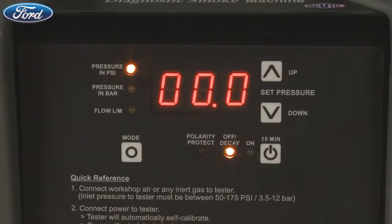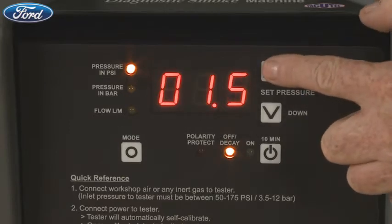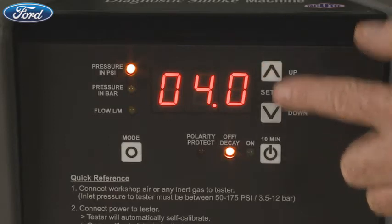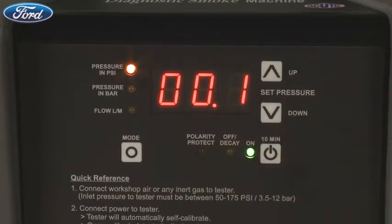The up and down arrow buttons are used to adjust your pressure settings. A pressure setting must be entered before pushing the on-off button. Push the up arrow button to increase the pressure and push the down arrow button to decrease the pressure. Once you've set the pressure, push the on-off button to start a 10-minute test cycle — this will illuminate the green light.